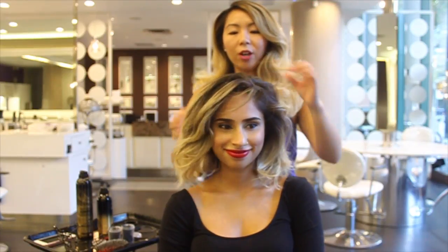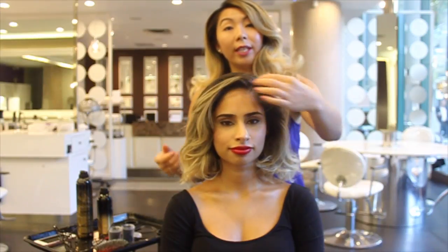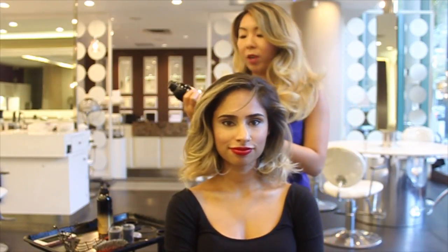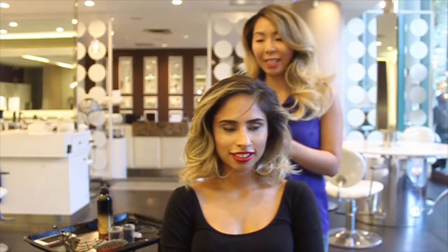We're going to start off with day-old hair. Harjeet had lightly curled her hair yesterday and I like the texture, so I'm not going to do too much to it except for back combing. Let's start off with Oribe Dry Texturizing Spray — you guys know this is one of our favorite teasing sprays to use.